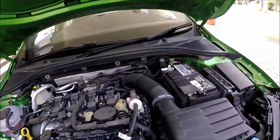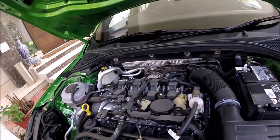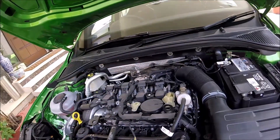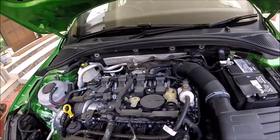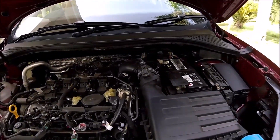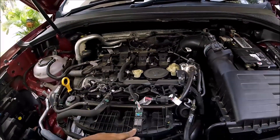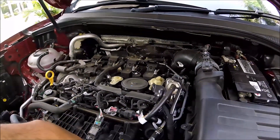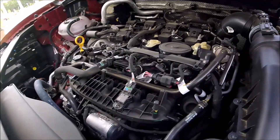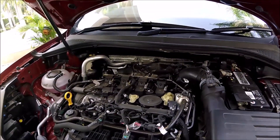Another visible difference is that there is no mass airflow sensor on the RS245 motor — it primarily works off MAP sensors, with one here and one down there. The Tiguan motor works off a combined MAF and MAP setup: there's a mass airflow sensor here and a mass air pressure sensor here, and there should be another MAP sensor on the turbo inlet intercooler-to-throttle body pipe.